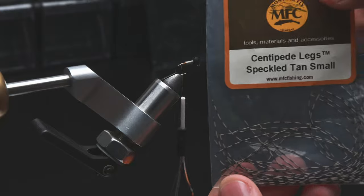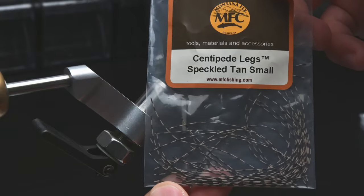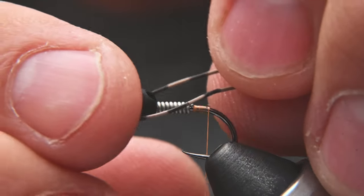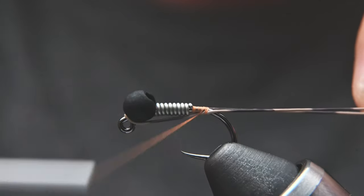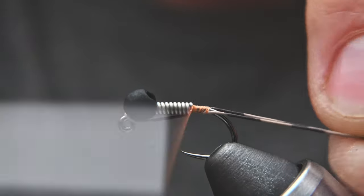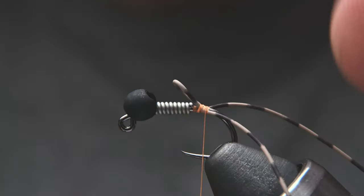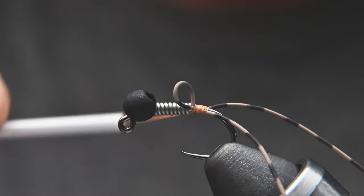Now I'm going to set aside two pieces of leg material — this time from Montana Fly Company, speckled brown in the small size. You can use pretty much any leg material you like. Loop it around the bead and lock it in right behind the wire wraps. Pull it off and trim it. I had to put a couple more wraps on there to get that little piece to stay put, then cut off that little loop.